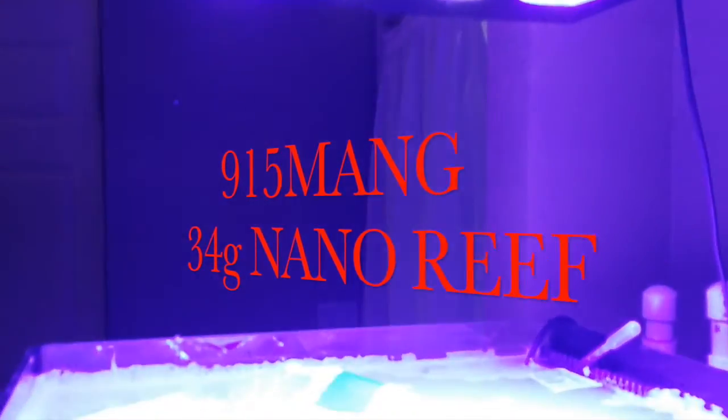It's been a long time — I shouldn't have left you without a dope beat to step to. This is the 34-gallon nano that I have going on.